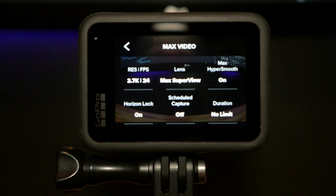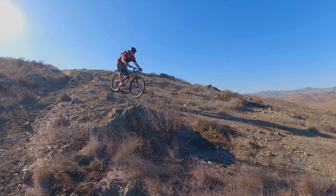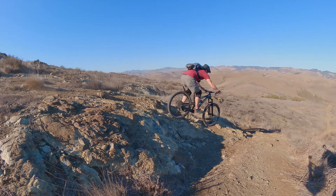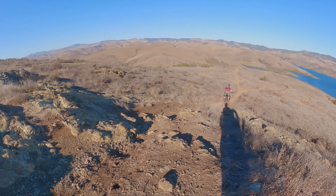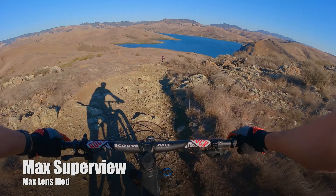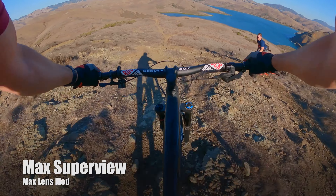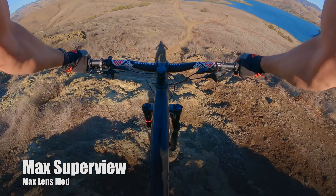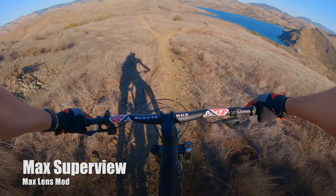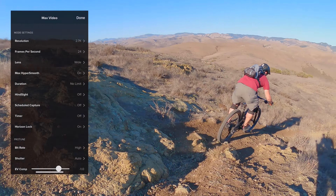Here are the settings for the first test. Byron, who is recording on the side, is also using the same settings with his new max lens mod. For the next run, the only setting we changed is we put it on white balance.